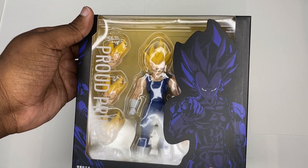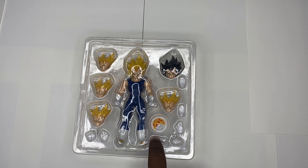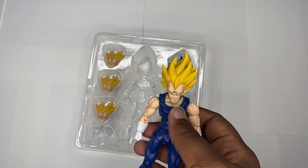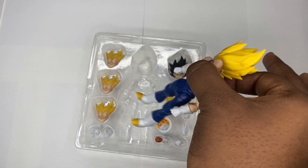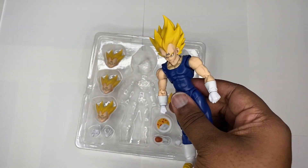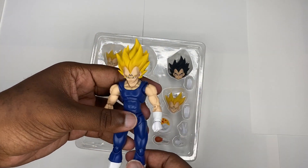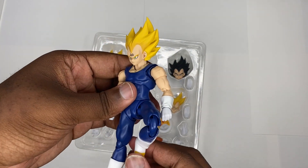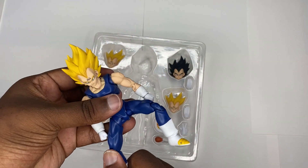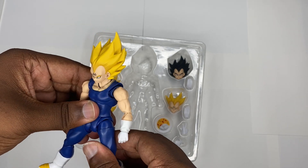Majin Vegeta comes with food — meat — and I think this is a spoon, which is pretty cool. First things first, we always do an articulation test. I hear a little shaking but I don't think that's the actual limbs moving — might be something inside. The actual figure itself is very stable, nothing loose.